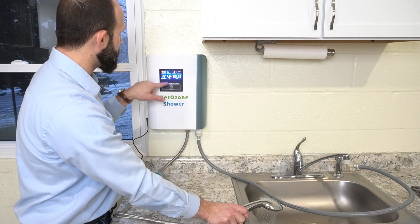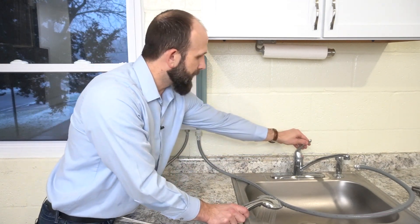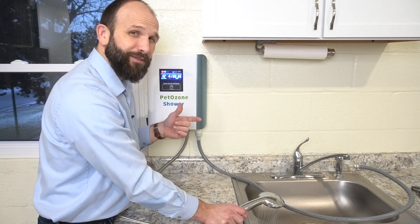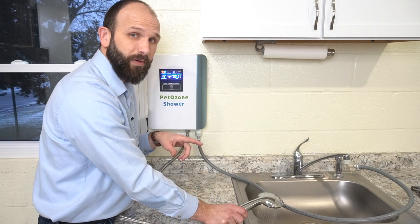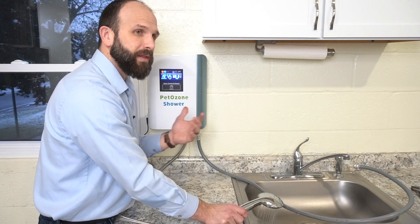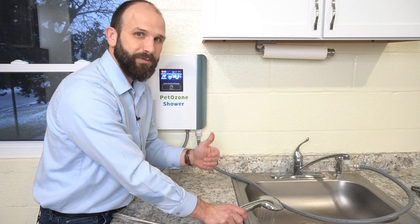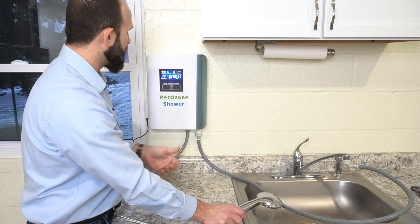You can turn the ozone on and off, and you can decrease the flow rate of water through the unit. A decreased flow rate with ozone running means a higher concentration of ozone in the water; a faster flow rate means a lower concentration. However, the difference is negligible, so I wouldn't be concerned about setting it at a specific flow rate to operate this.